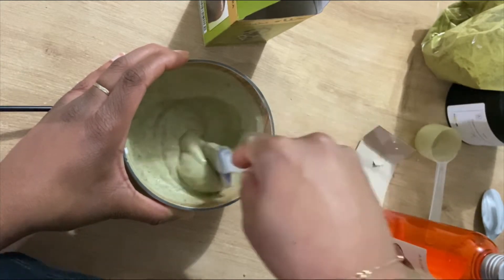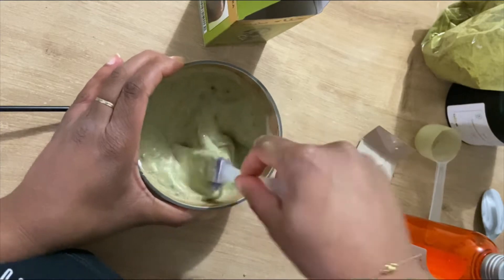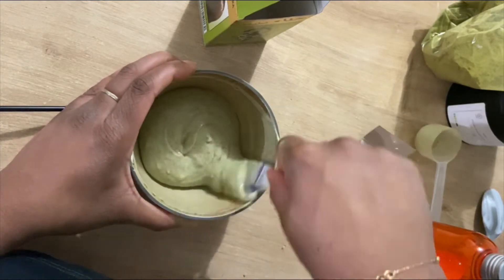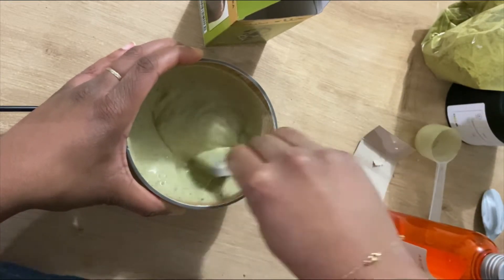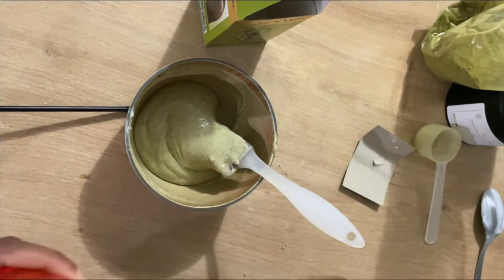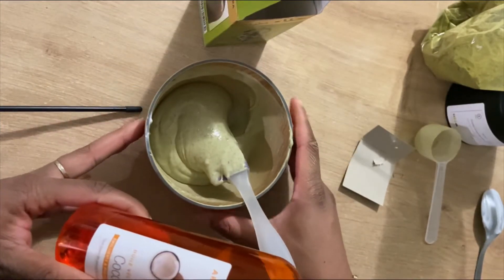J'ai remis encore un petit peu et reversé le reste — en soi, la moitié me suffisait. Dès que vous commencez à avoir un mélange assez verdâtre, c'est suffisant. On continue de remuer. Le Henné Gloss est vraiment un soin pour les filles qui ont du mal à supporter le Henné, parce que c'est vrai que c'est un soin assez asséchant quand on fait du Henné pur. Donc mélangé dans un masque, c'est nickel.